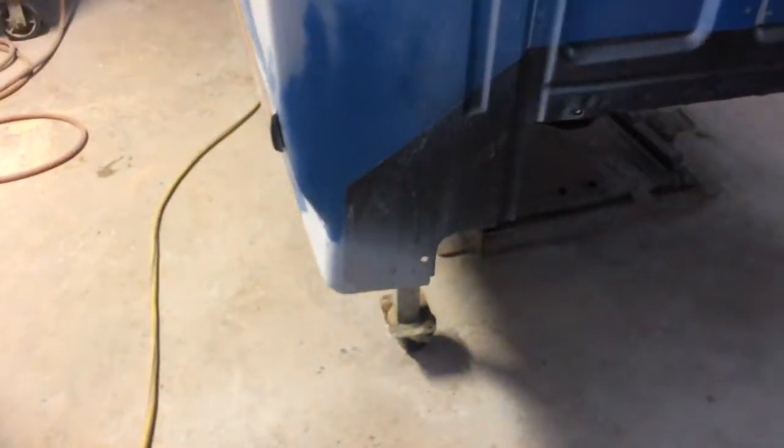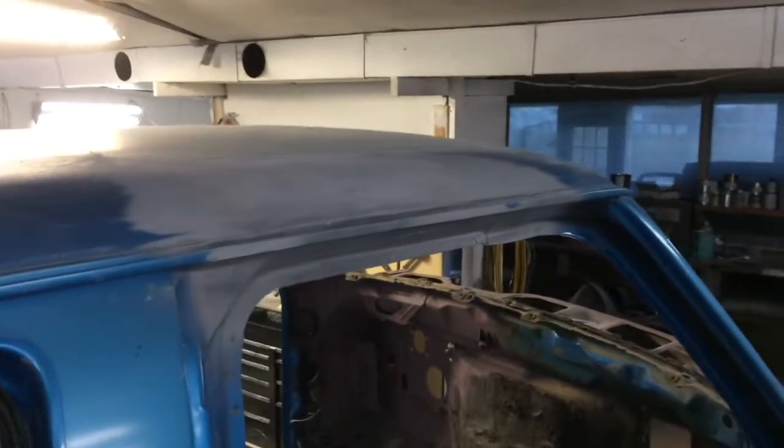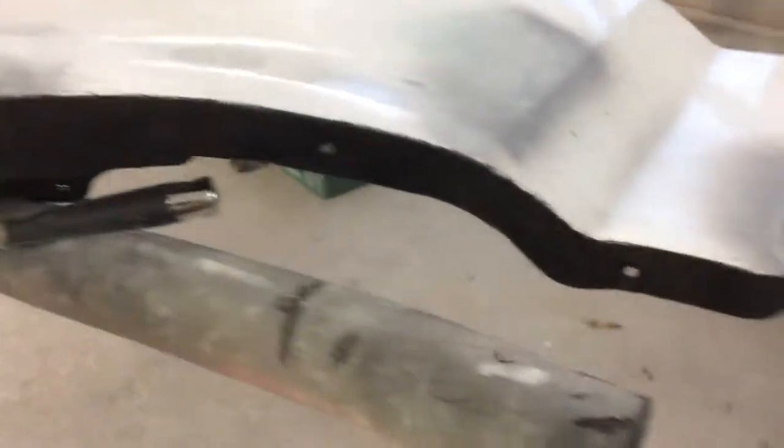I got all the dents fixed on this thing and I got that roof fixed. It's all undercoated — I don't know if I showed that in the last video. I just finished undercoating the fenders, just on any of the parts that are going to be hit by stones, and I did the inside as well.